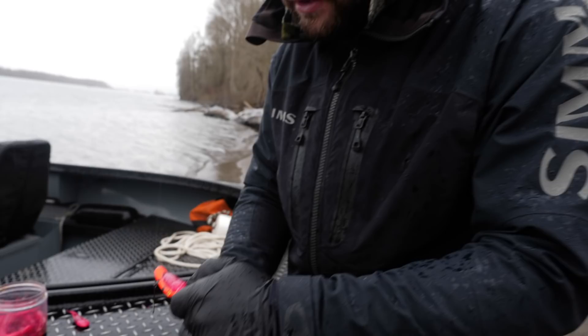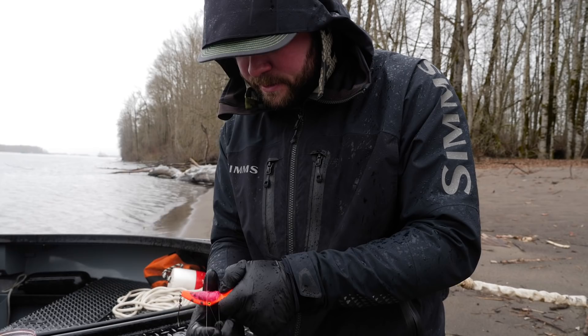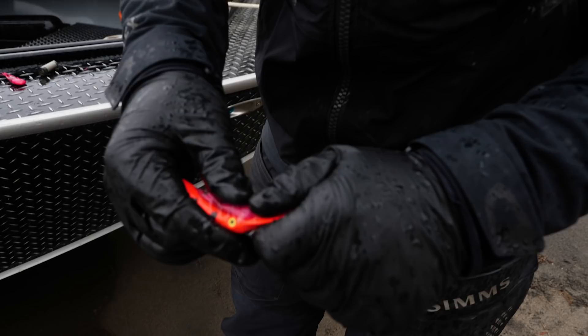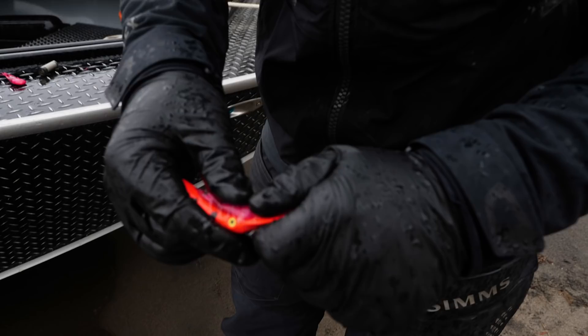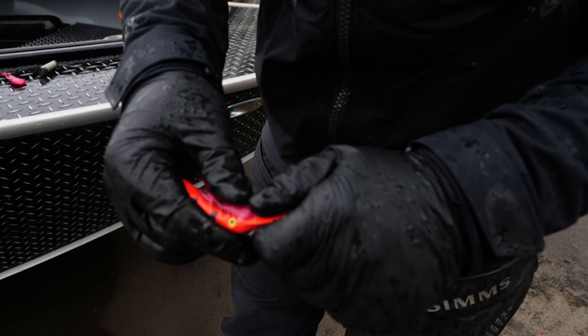Once you have it centered, go back and tighten the wraps down. Do enough wraps so your coon shrimp doesn't move, but you don't need so many that you waste thread. After enough wraps, do two or three half-hitches and break it off. Then look at it — you can kind of smush it, it doesn't matter how it looks. You can see it juicing out really well; just make sure that coon shrimp is sitting perfectly centered on the MagLip.